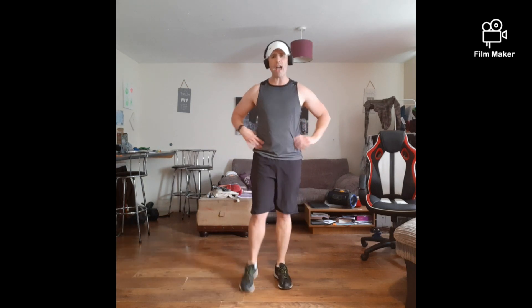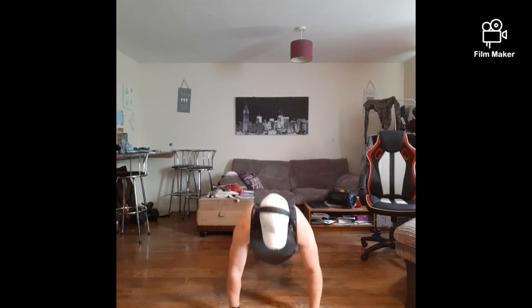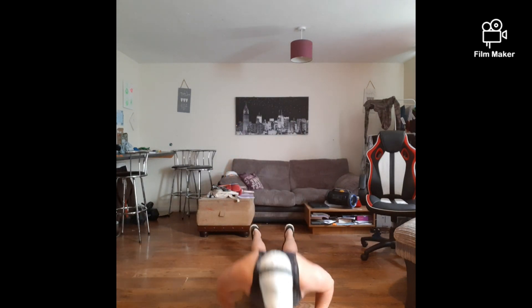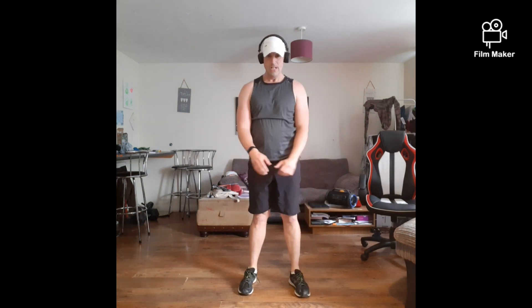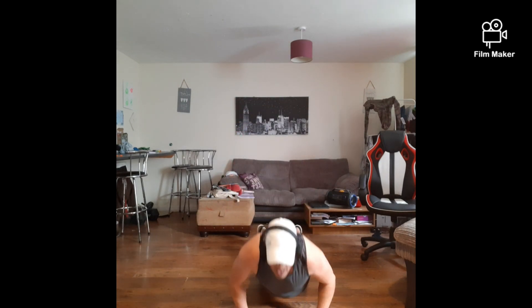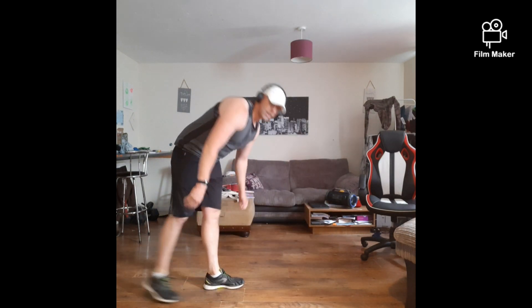As many as you can get out for me — 3, 2, go! Let's go guys, push them out. Come on, 1, 2 — 1, come on. Stay down on the floor — mountain climbers.